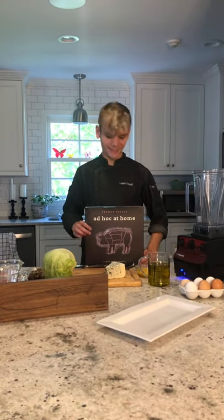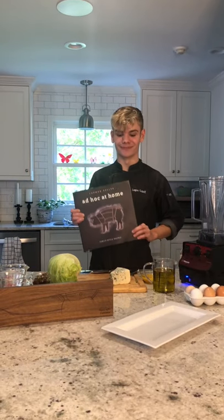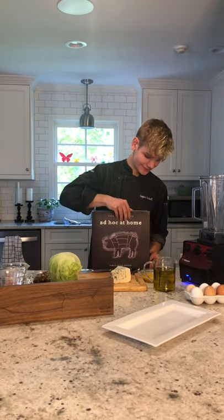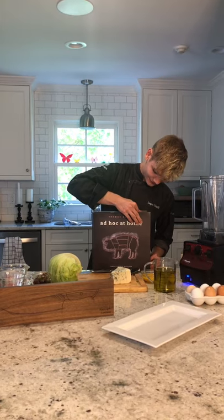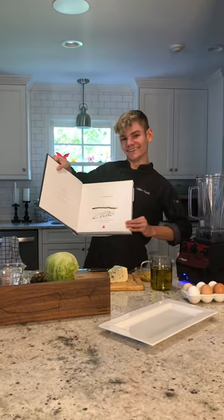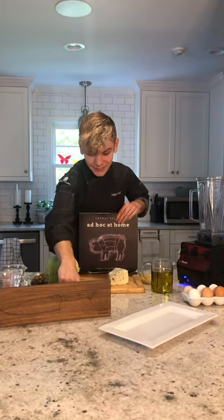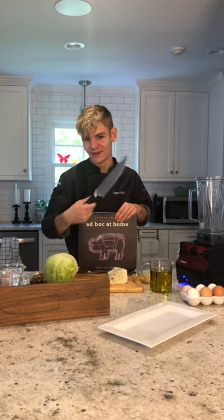Hi everybody! Loving Julia Chef here, and today I'll be showing you how to make a recipe from Thomas Keller's book, Ad Hoc at Home. Now believe it or not, this copy is — wait for it — signed by Chef himself. Now this is all possible from Kenshin Cutlery, the makers of this phenomenal knife.